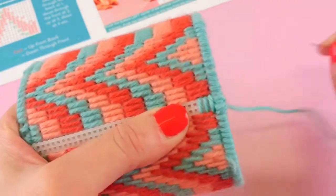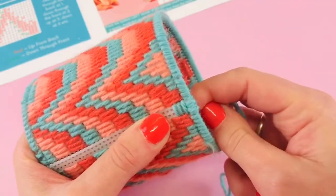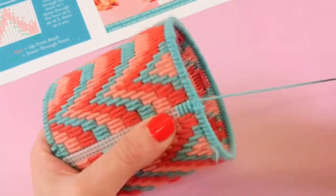At the end you'll finish at the back — just slip your needle down underneath your stitches to hide that tail, then cut all your tails on the inside off to make it look super nice and neat. And then it's ready for your pot.